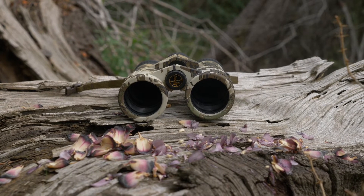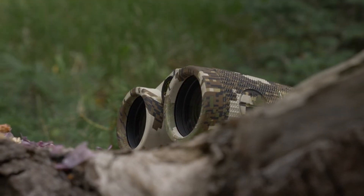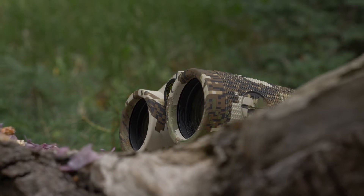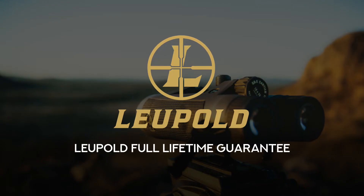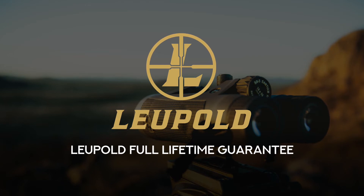The BX5 Santium HD binoculars provide everything you would expect from their premium German counterparts at half the price. But if anything should ever go wrong with them, they come with the Leupold full lifetime guarantee, which means they will be repaired or replaced without question no matter if you sell them or give them away. But based on our testing, I can assure you that you will own these binoculars for a very long time.